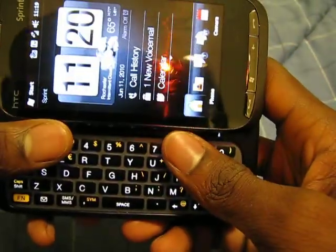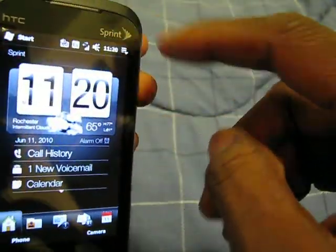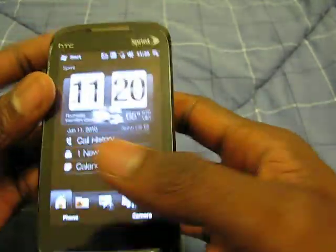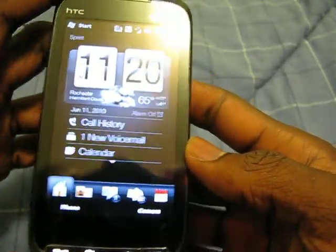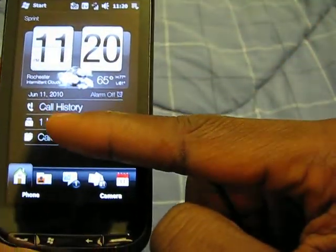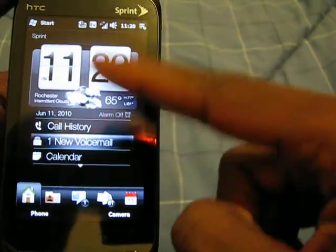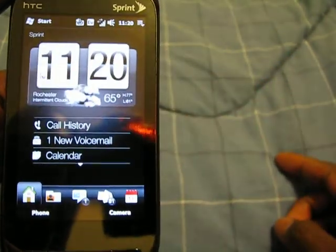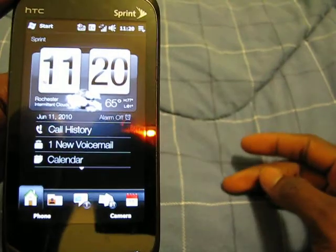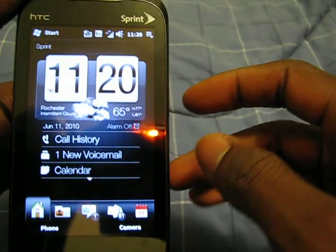So to begin, this is a standard Touch Pro 2 with keyboard and everything — a 2.5mm jack because this is the CDMA version, as you can see the Sprint logo there. What I did is I put the Super ROM on it, and the ROM comes with Sense UI, which is an HTC interface. This is version 2.1 — the newest version is 2.5, but in my opinion that version is very buggy and laggy.